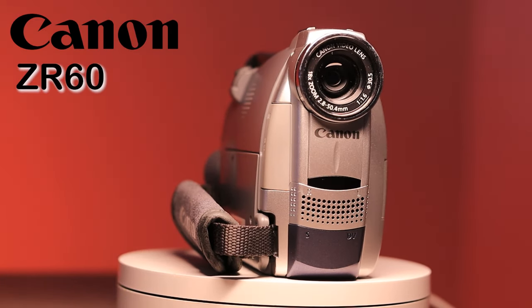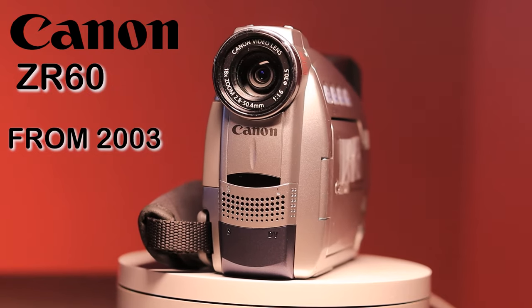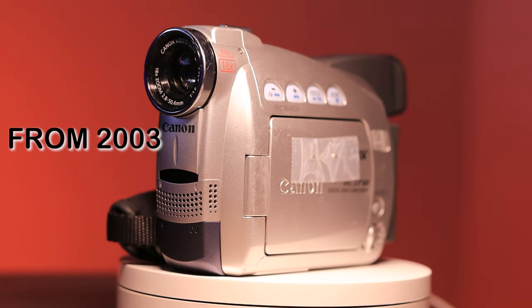Today we're going to be checking out the Canon ZR60 from 2003. We'll be going over some of the specs, the features, and at the end of the video we'll check out some of the test footage that comes out of this camcorder to see if it's worth adding to your camera collection.